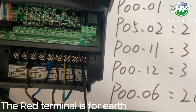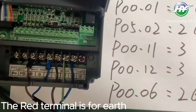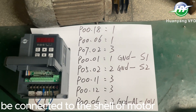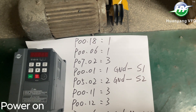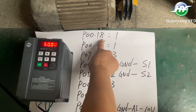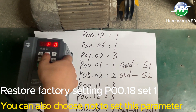The red terminal is for Earth. Power On. Restore Factory Settings: P018, set to 1.